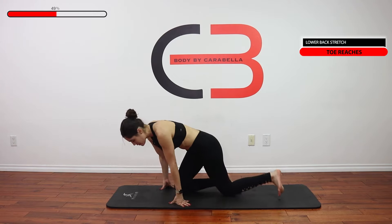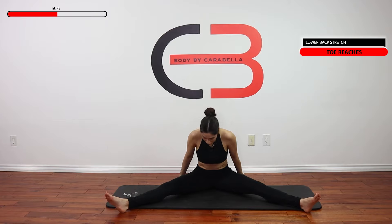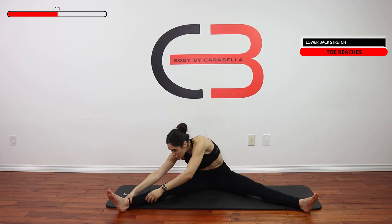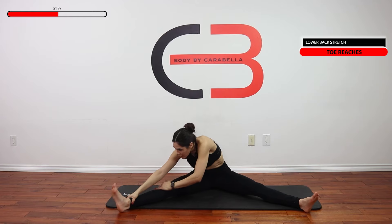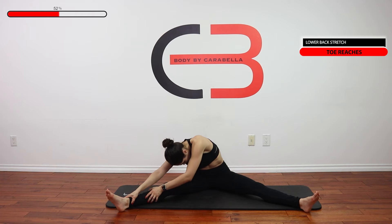Great job! Coming back into a sitting motion. We're going to go ahead and open up our legs, sit nice and tall on your sit bones, back nice and straight. We're going to reach for each leg — 45 seconds. Just reach as far as you can. If it's your toe, great; if it's your ankle, that's great. Just try to bring your upper body towards the lower body as much as possible.